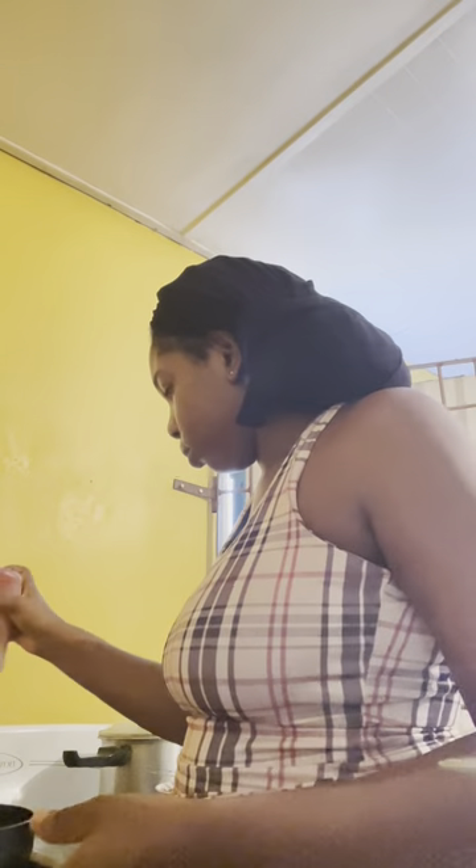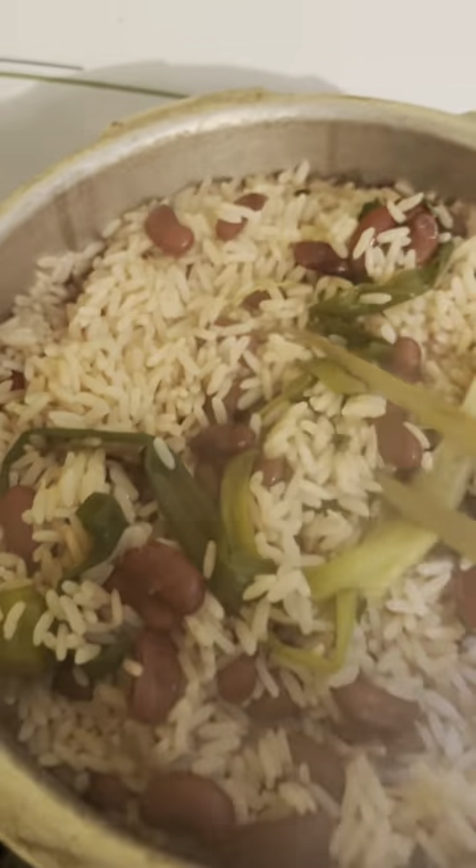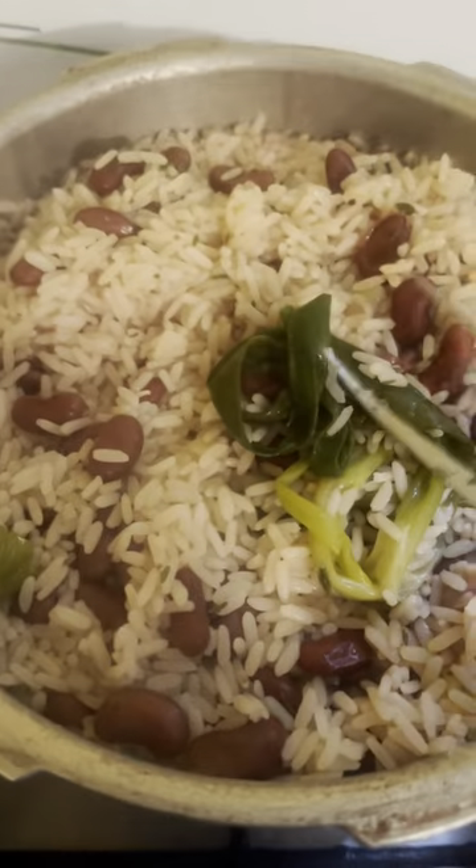Turn down to a medium heat. I'm going to add some ketchup and then we're going to add some water. So guys, this is the rice and peas — very shelly and nice. We're just going to let this steam a little more and then we lock it off.